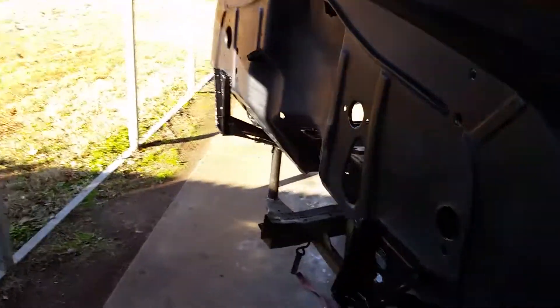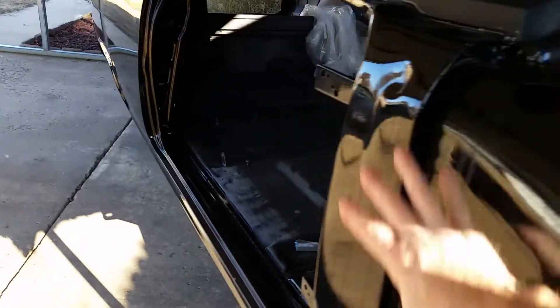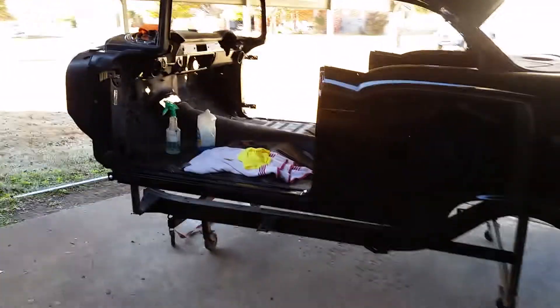Anyway guys, I guess I'll get back at it. I've got a long way to go — it has been hours just doing this and I've still got to do this side. I at least want to get the firewall all finished up and buffed, and then I'll go ahead and put the body on.